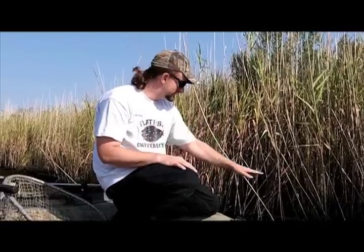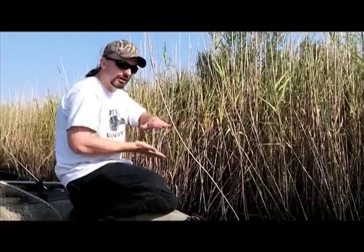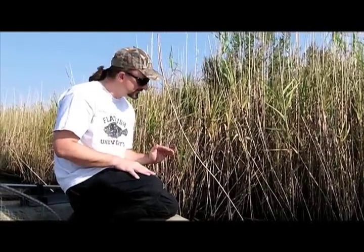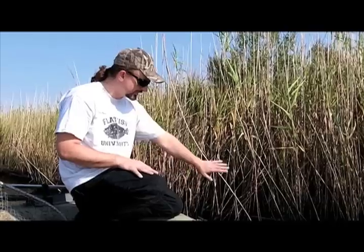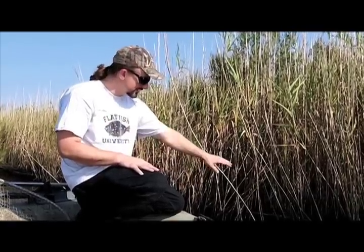For fishing, the key is the roots. The root system is very intricate and usually the underside of it's washed out a few feet. So on a high tide, a lot of your small bait fish, your small crabs, your small shrimp, and your small menhaden or shad will get inside of there.